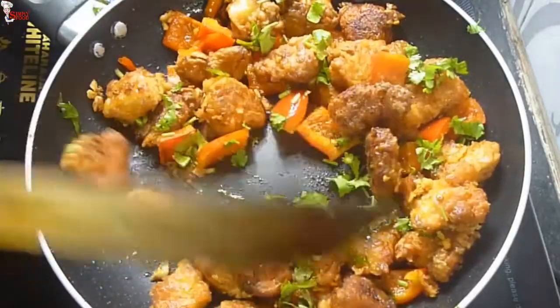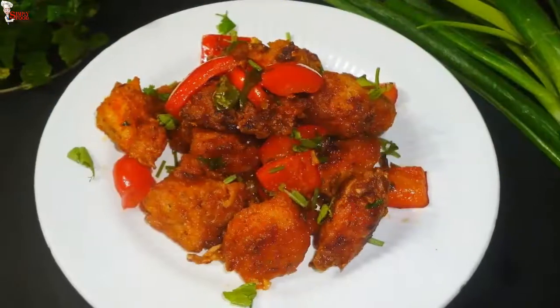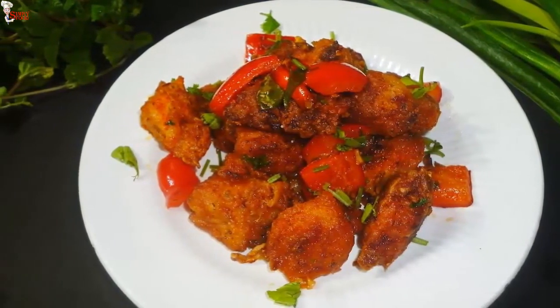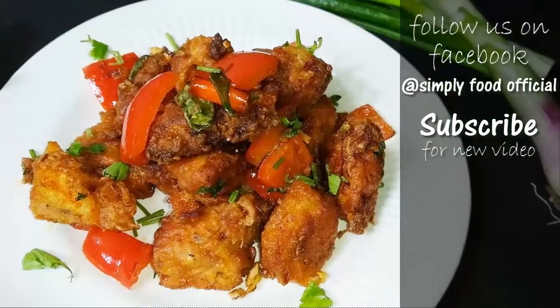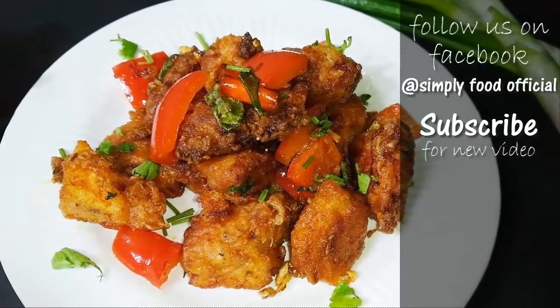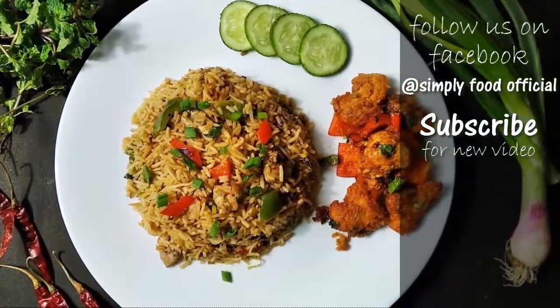You can combine this popular appetizer with seasoned chicken fried rice — it is a super combination. Just try out this recipe and let me know how it turned out for you. That's it for today's video. Hope you enjoy this video. Please hit the like button, do subscribe to our channel, share our videos with your family and friends, and leave your comment in the comment section. Thank you, bye!